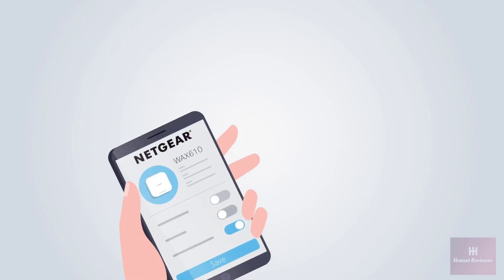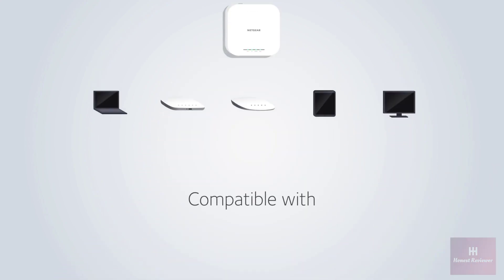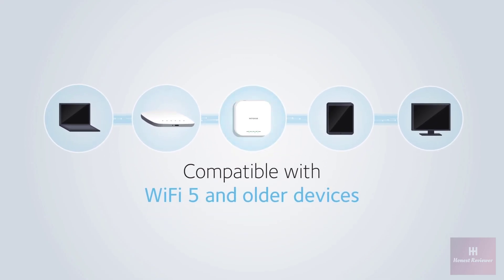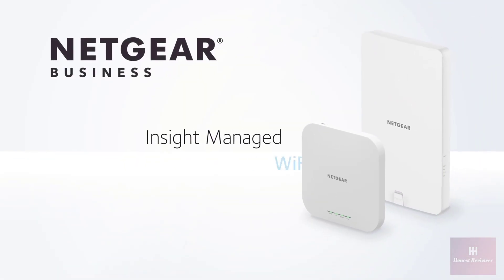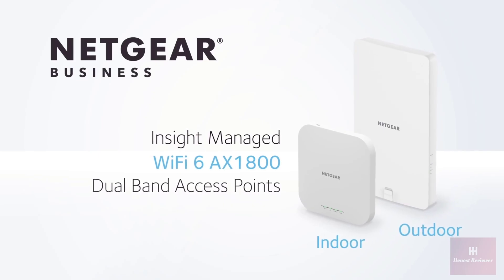Setup and monitoring is simple with remote cloud management via Netgear Insight. Fully compatible with existing Wi-Fi 5 and older devices, making this the best investment today for current and future Wi-Fi needs. The Netgear Insight-managed Wi-Fi 6 AX1800 dual-band indoor and outdoor access points.